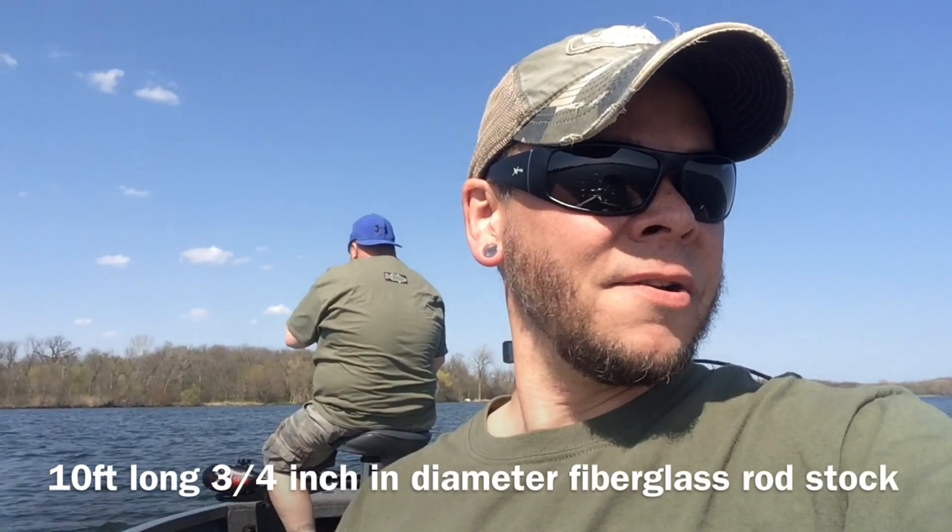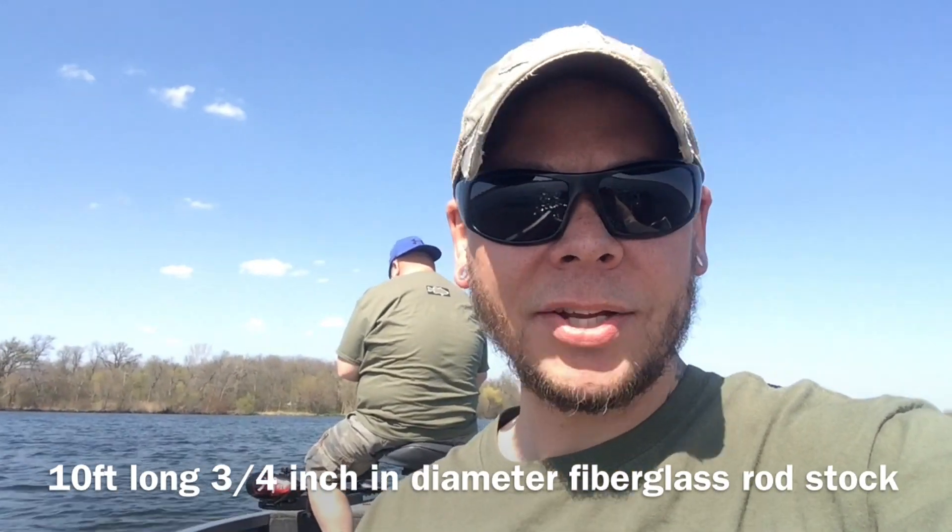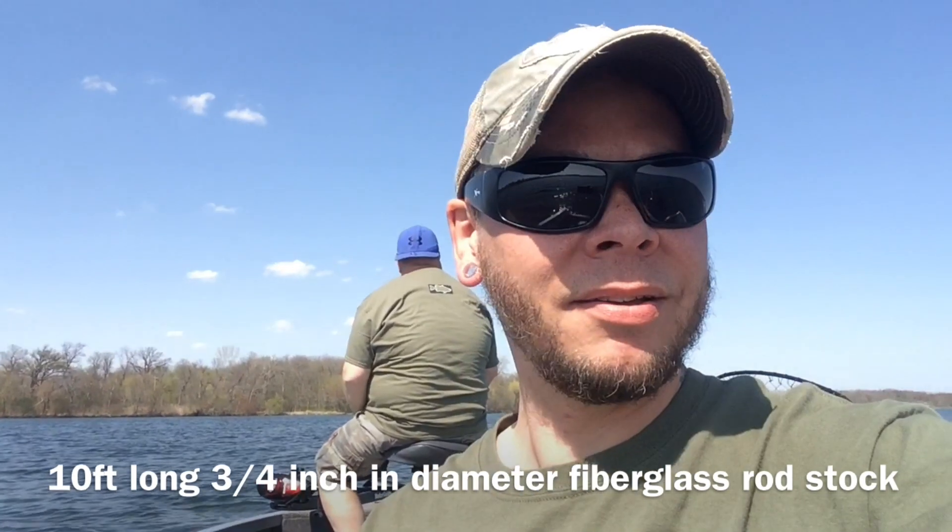Got a three-quarter inch fiberglass rod from Grainger. It was like 40 bucks, and got a dig-in transom mount for this anchor system. So I'm gonna go ahead and demonstrate it and kind of show you what it looks like.